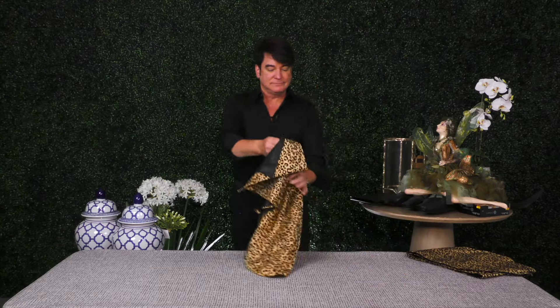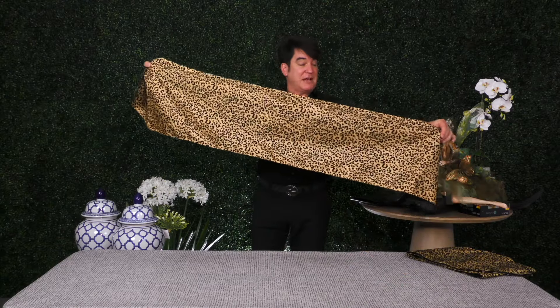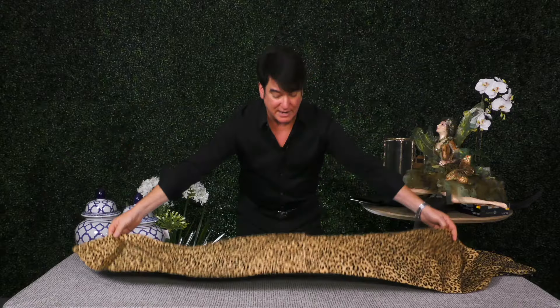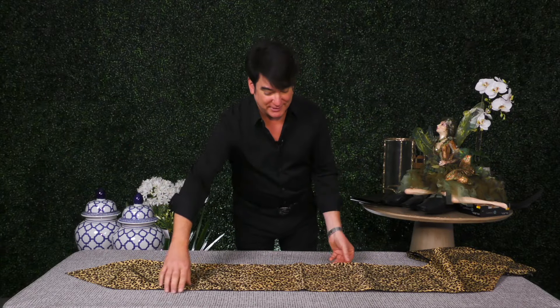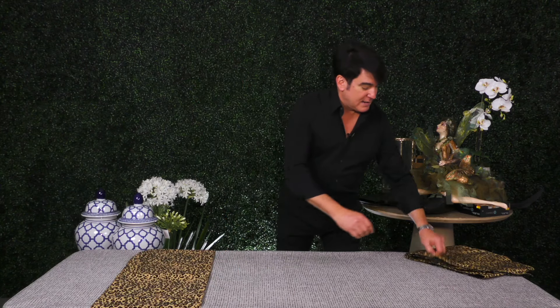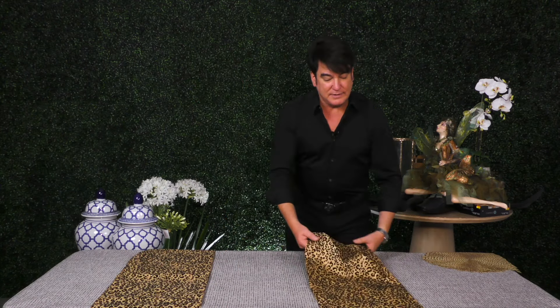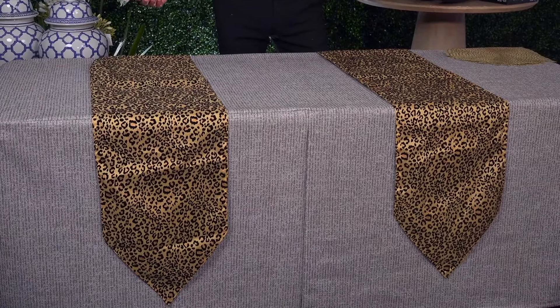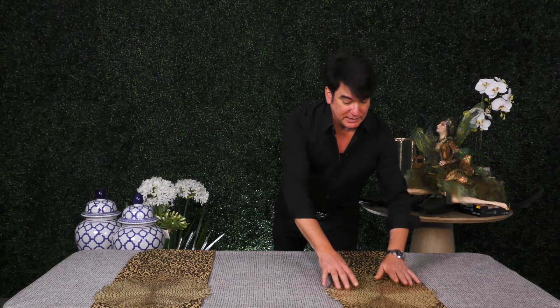I want to show you some table runners — these are kind of fun, it's an animal print, so I'm going to create a theme. A lot of times we put this down the center of the table, but what if we run these the other way? I have a couple here. This designates where our guests are sitting — it acts kind of as a place mat. Of course we can layer it with another place mat on top.